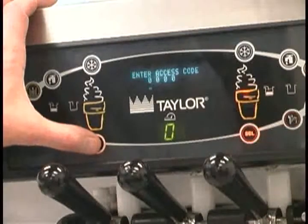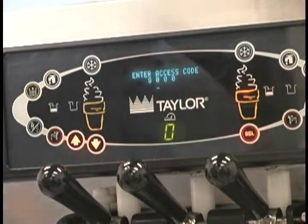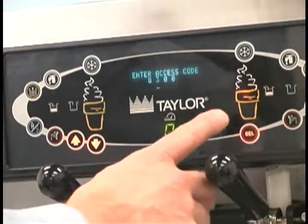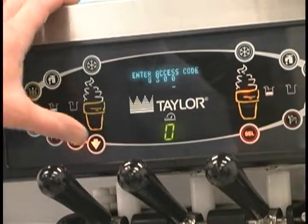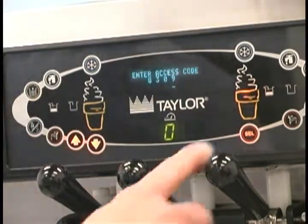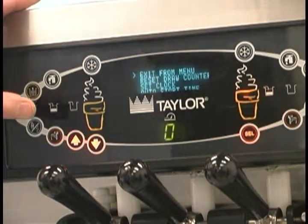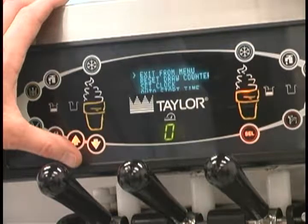With the access code screen on the display, use the select button to set the first code number in the cursor position. Press the select button to move the cursor to the next number position. Continue to enter the proper access code numbers, 8309, until all four numbers are displayed. Then press the select button. If the correct access code was entered, the menu list will display on the screen.